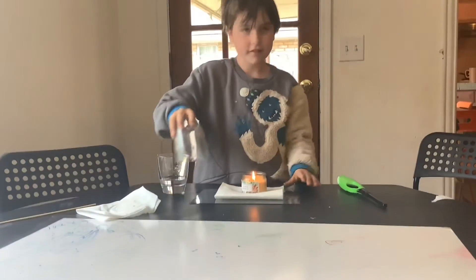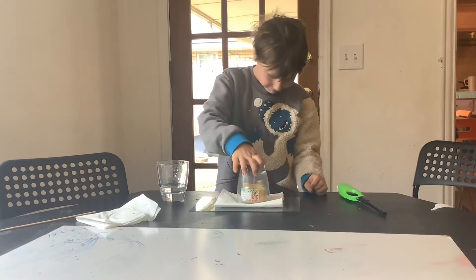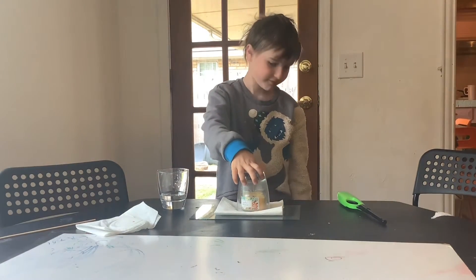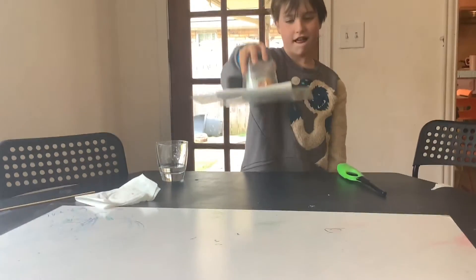Now you want to place a glass cup over it. Wait till the smoke goes. And then just lift, just like so.